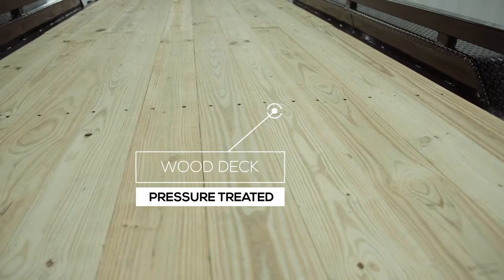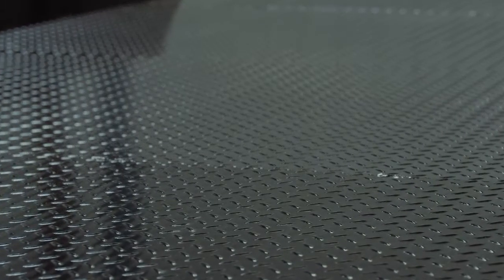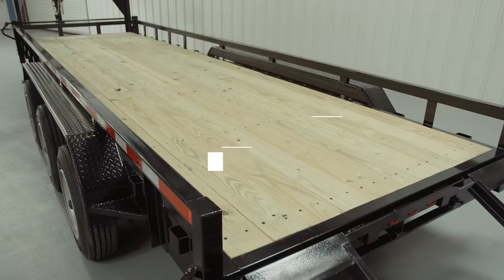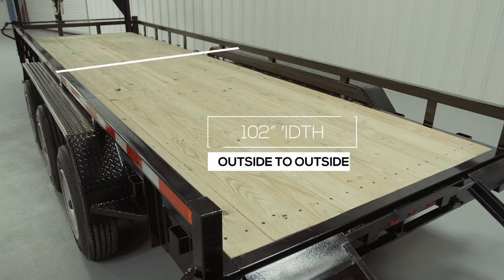The decking on the trailer is pressure treated lumber and is fully screwed down to the crossmembers. There is also an option for an upgrade to diamond plate steel flooring. The inside measurement of the deck in between the fenders is going to be about 82 inches wide. The overall width of the trailer from outside to outside will be 102 inches wide.